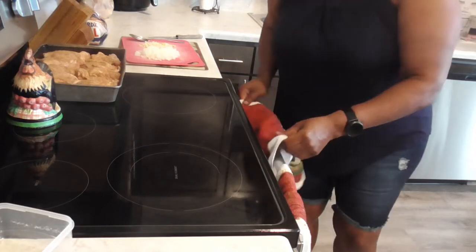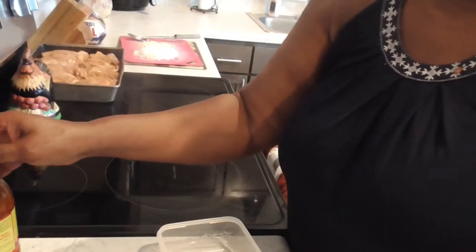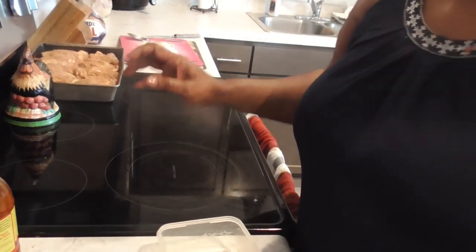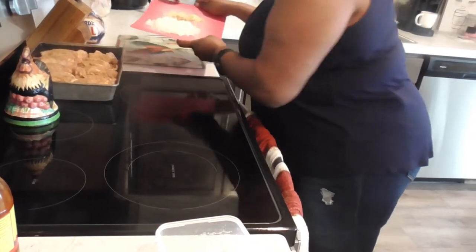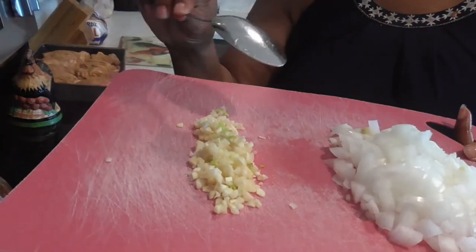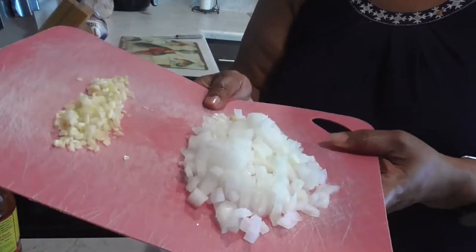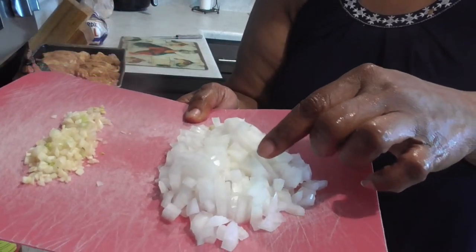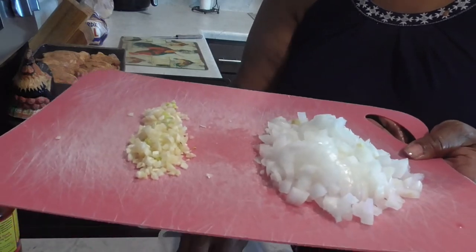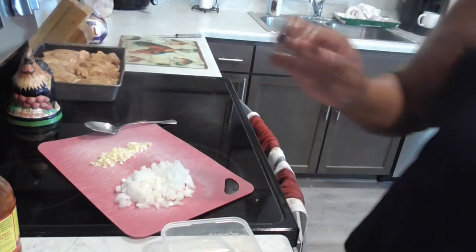All right, y'all, in this bowl we're gonna add honey, hot sauce, and five finely chopped fresh garlic cloves. I also finely chopped some onion. We're going to put all these flavors in here and we're also going to use soy sauce.